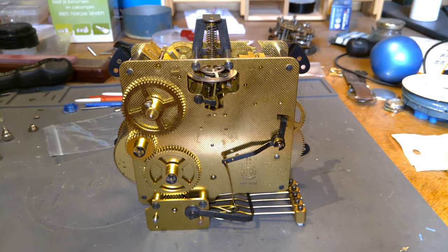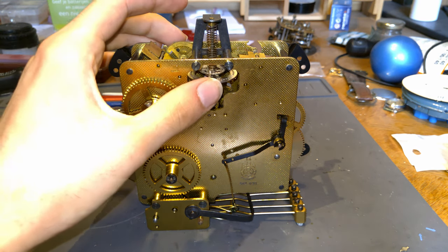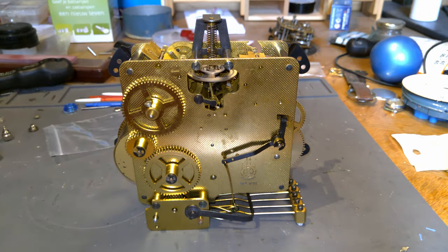They are called floating balance wheels because they literally float. Floating balance wheels was an invention by the brand Hermler in the 1950s because they wanted to make a clock that was less susceptible to placement.